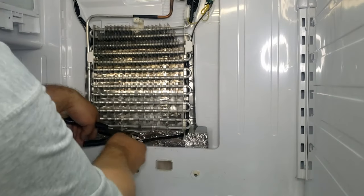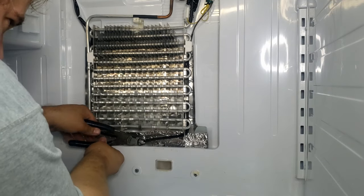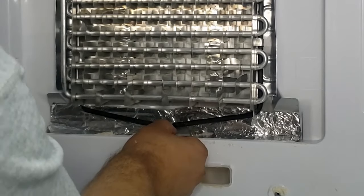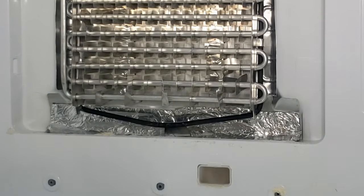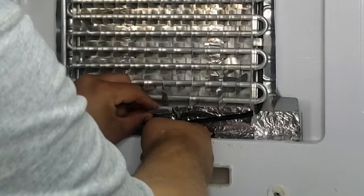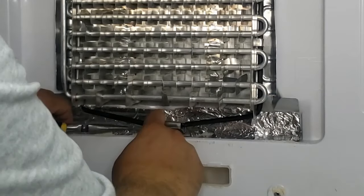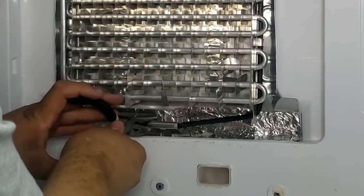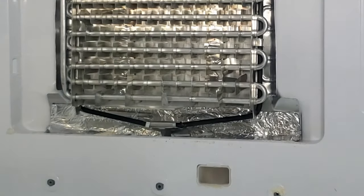Next we are going to remove the old thermal probe on the defrost heater and replace it with a much larger new one which comes with the drain kit. To remove the old one, take a pair of side snips and cut it off the system. Then slide the new, much larger probe onto the heater, ensuring the metal tip is routed into the defroster hole. Use needle nose pliers to crimp down the metal fingers onto the defrost heater to ensure it stays in place. Sometimes the defroster probe is all it takes to stop your Samsung refrigerator from leaking water, but I found that fix is temporary — the more permanent solution is the entire drain kit fix plus the heater installation.